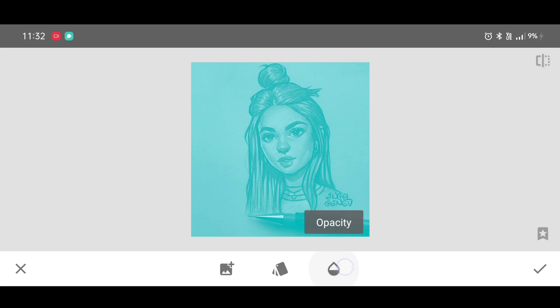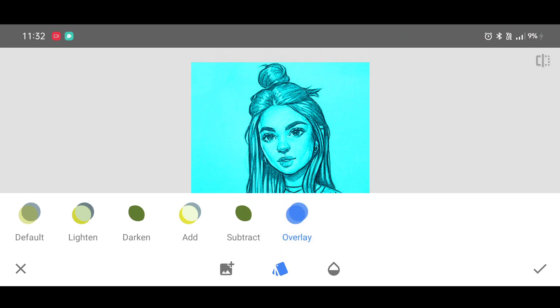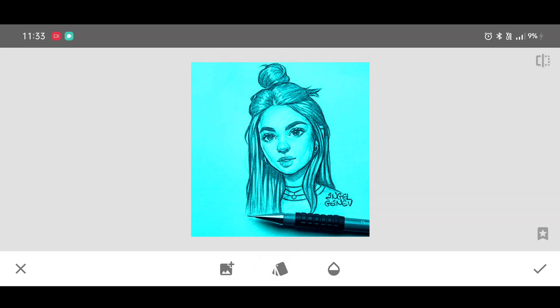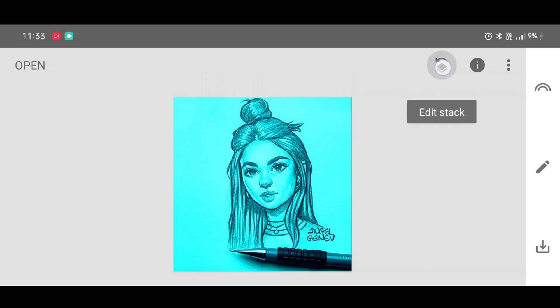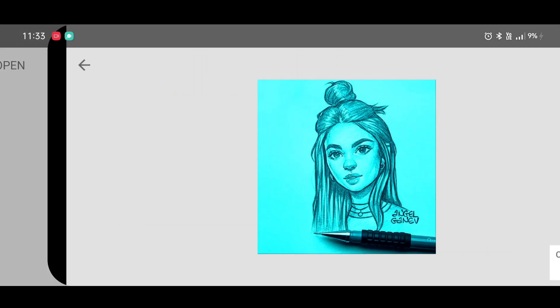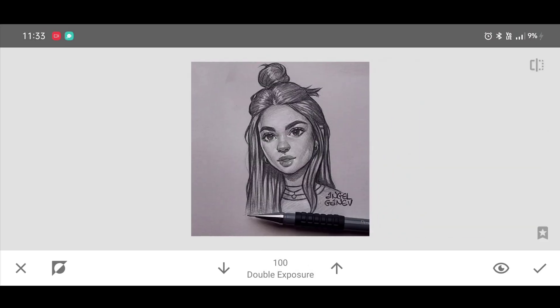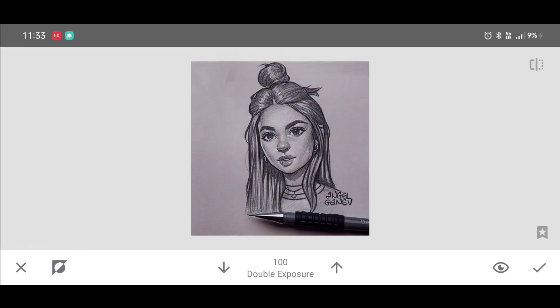Click on opacity level — no need to change it. Now click on Style and select the Overlay style. Click on Apply. Now click on Edit Stack, then View Edits, then Double Exposure Brush.